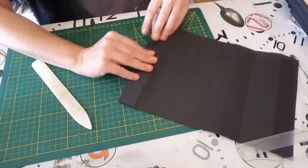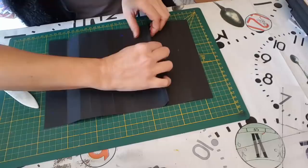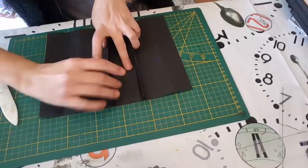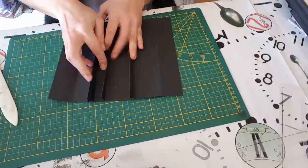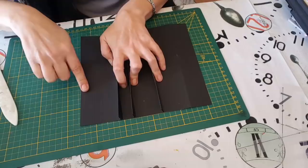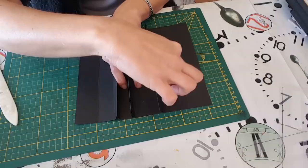Voilà ce que ça me donne : une page, deux pages et trois pages. Donc voilà mes trois pages qui seront comme ça — ma première page, là il y aura la couverture, ma première page, ma deuxième page, ma troisième page, la couverture. Et là il y aura la dernière page avec de l'espace pour faire un petit truc sympa derrière.